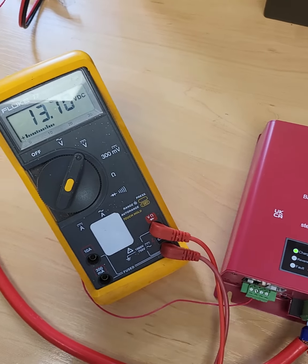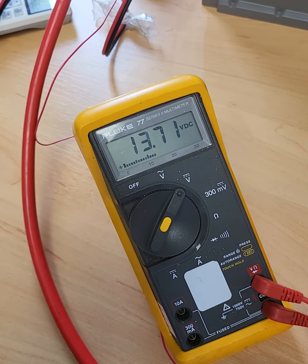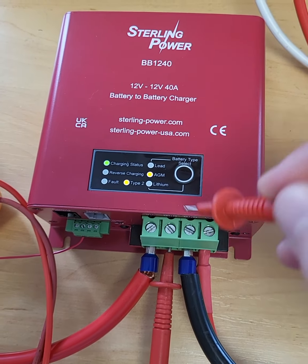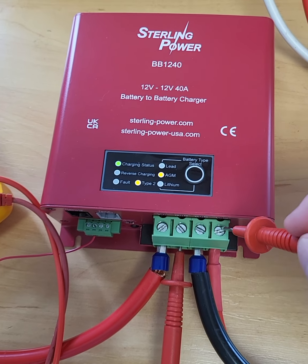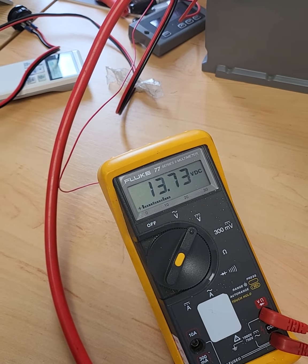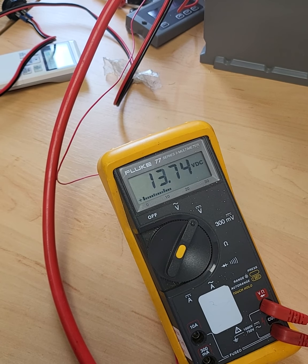So I've just got this in normal charging operation, so it's trying to push 14.4V onto the output. The charging status LED, as you can see here, is flashing, which means it's in its first stage of charge, trying to get up to 14.4V on the output.